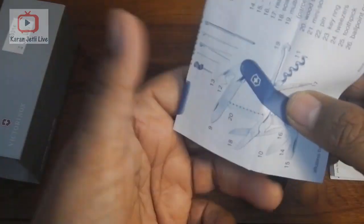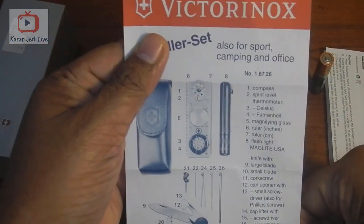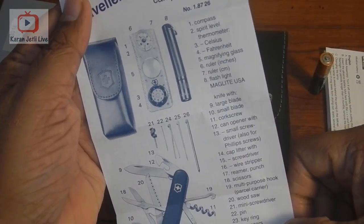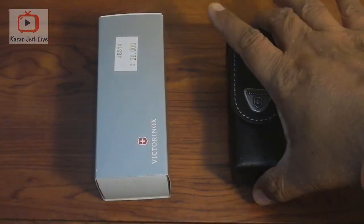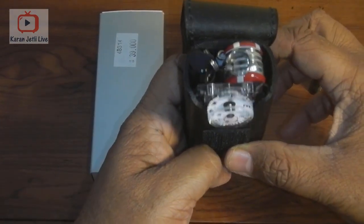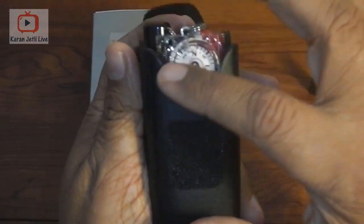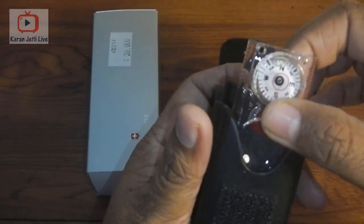The manual includes descriptions of all the tools that come in the Traveler set. In total it has about 26 tools. Now let's open the pouch. When you open it, the items are nicely packed inside. The pouch also has a cutout to accommodate the compass.